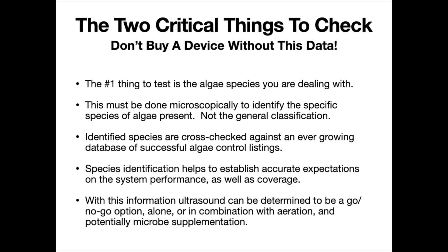By identifying what species are actually present, we can determine the range of coverage and fit a system to a particular body of water. Most importantly, testing allows us to provide a go/no-go suggestion as to whether ultrasound will even fit the situation. Although we've improved this ratio and aren't seeing as many no-go situations, a few do still come up, and you want to know that ahead of time. Sometimes ultrasound will have a positive impact, but other things like aeration or microbial supplementation may also be needed — we just want to paint as clear a picture as possible for the pond owner to make a well-informed decision.